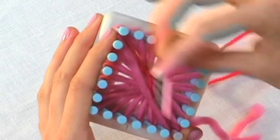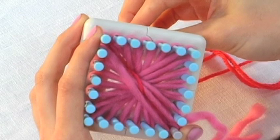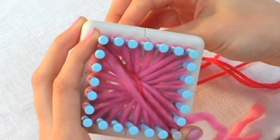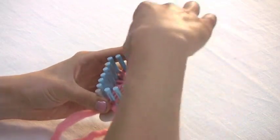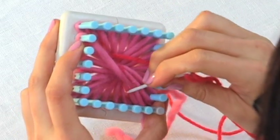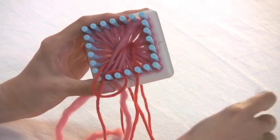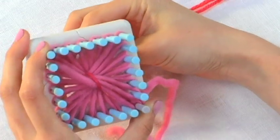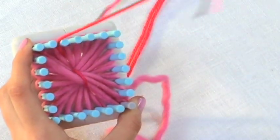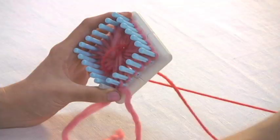Now I'm just going to move in a clockwise motion around the rosette, pulling the needle through the next loop of the rosette, again from the underside of the loom, coming up, and putting the tapestry needle through the rosette loop on the opposite side of the loom. Then I come back under the loom, now on the third peg, and coming back down through the loop on the opposite side.